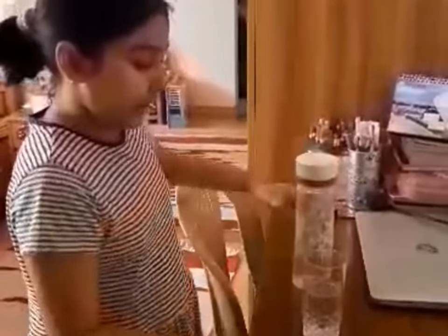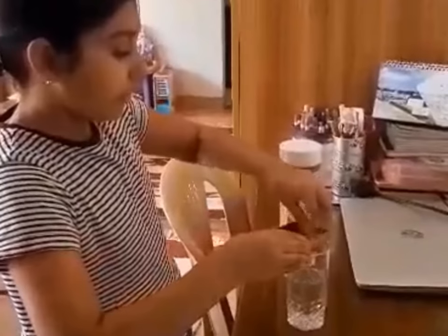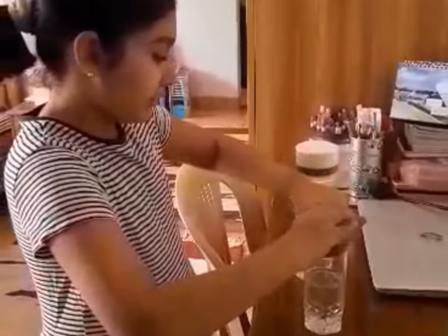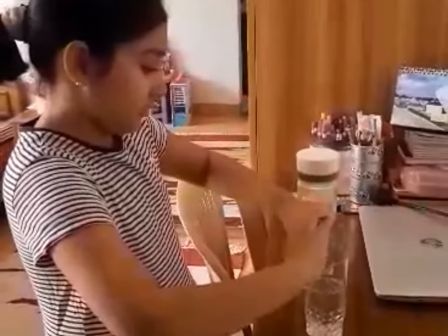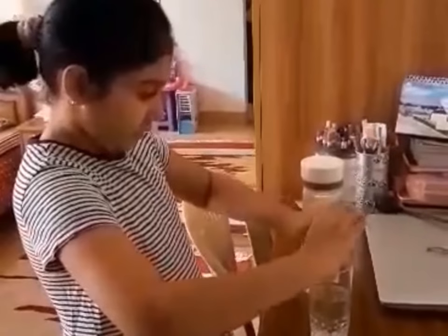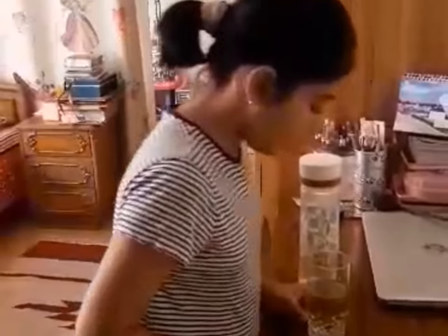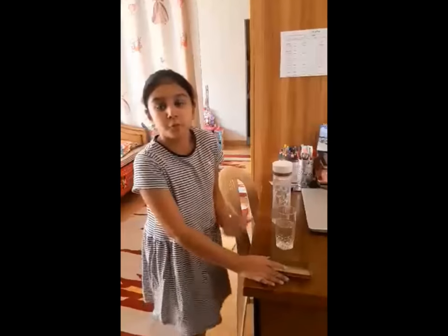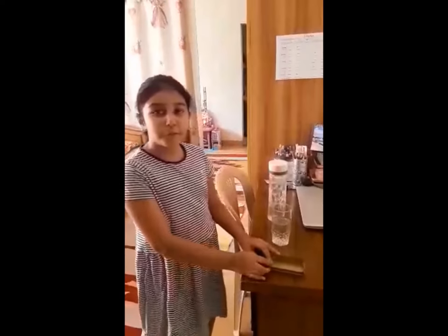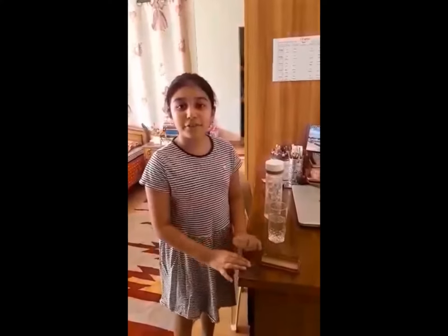Now I will give all of the balls I have over here in the glass. Now you need to wait for 12 hours or 3-4 hours. It depends on how much water you have. So I will see you after 3 hours.